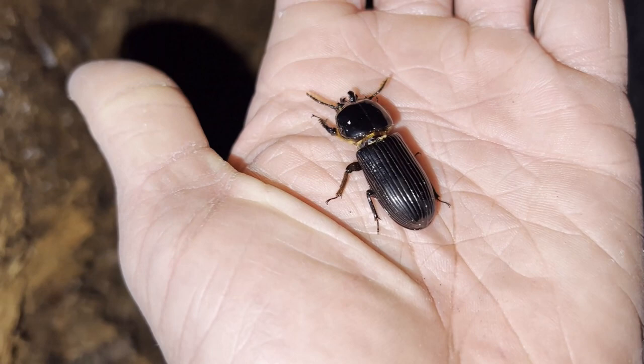Males and females of the common Kentucky best beetle are virtually identical, so no sexual dimorphism there. Larvae are similar to other common beetle larvae in that they are large white grubs. You can often find them right up under the logs in the mud, and they are very easily identified by their missing hind legs.